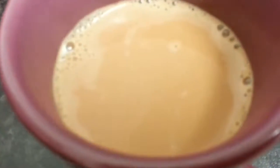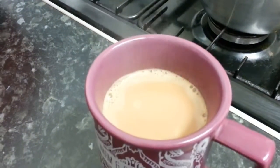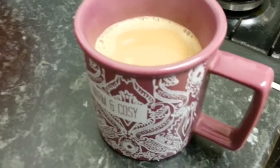Look at that color, ladies and gentlemen — look at that color! You can see the steam and the flavor coming out. Oh, unbelievable — this will blow your mind away!